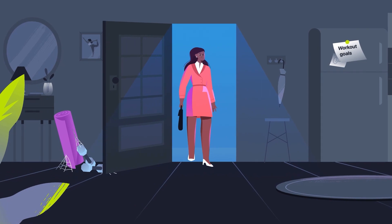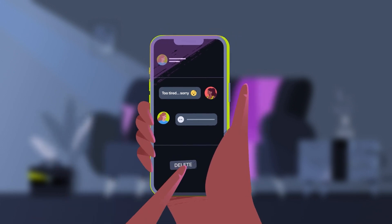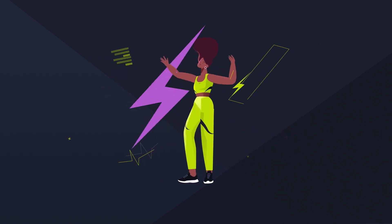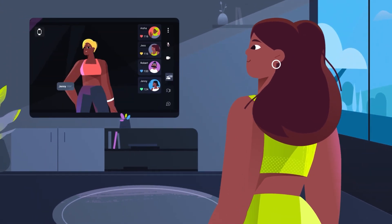After a long day, finding motivation for the gym isn't easy. Hey Jess, want to come to the gym? I need it. Find your inspiration again — ready, set, Wondersize. Wondersize Studio helps you find your gym buddies while sweating it out remotely.